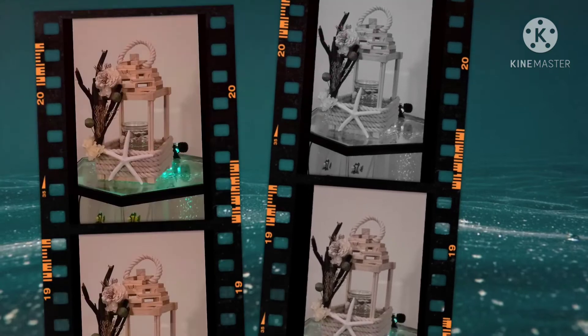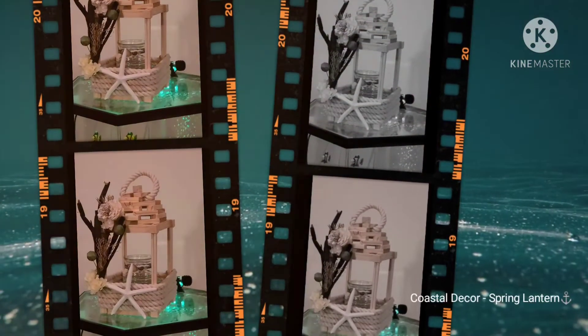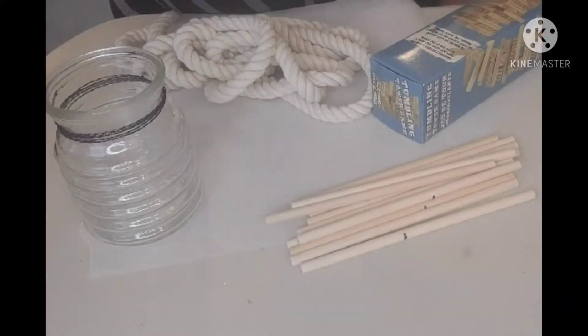Today I will show you how I created my cultural decor spring lantern. I only needed four items to create my lantern: twelve dowels, a box of jingle blocks, some cotton rope, and a glass candle holder. Later in this video, you will see where I added some seashell embellishments and dried flowers that I had on hand to complete the overall coastal look.